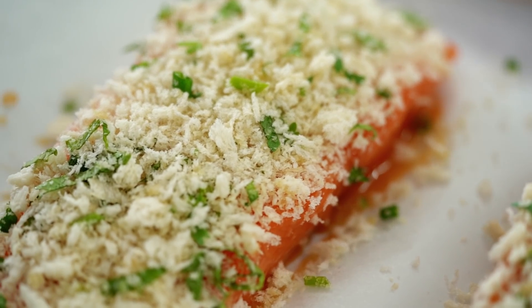Now I'm putting it in the oven — about 12 minutes or until it's cooked. Son-in-law, put this in the oven for me.